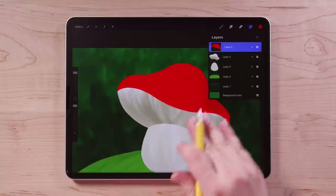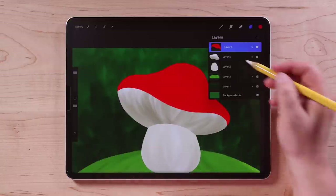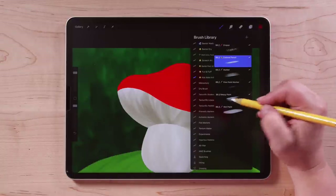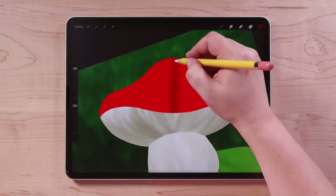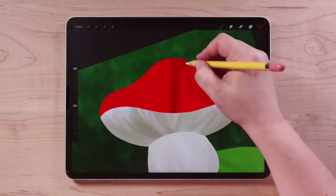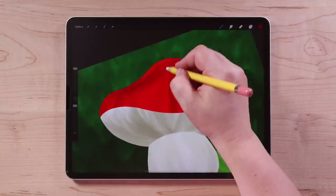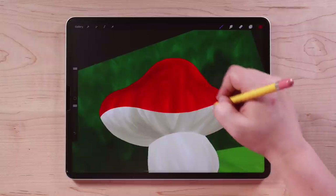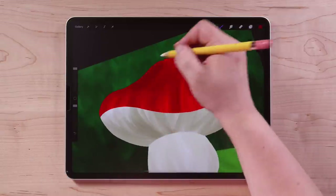Let's add some texture to our red part. We're going to do alpha lock — you can use alpha lock and clipping mask together. Go to colors and choose a dark red, then go back to Messy Paint brush. For this one, in the middle it'd be pretty straight, but as you go to the edge you're actually going to go down and around. You can imagine the shape of a mushroom — it kind of goes like that — so you're trying to find that contour within your lines. Mostly we're doing this to add texture, just to give the illusion that there's a little bit of shape to it.